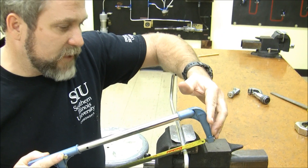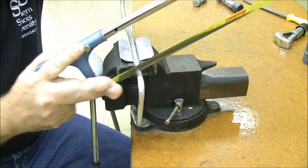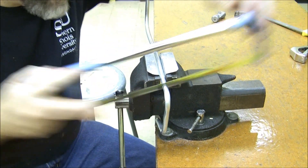We all know how to use a hacksaw: nice, even, smooth strokes. It cuts on the pull stroke. Not a lot of pressure — let the saw do the work.